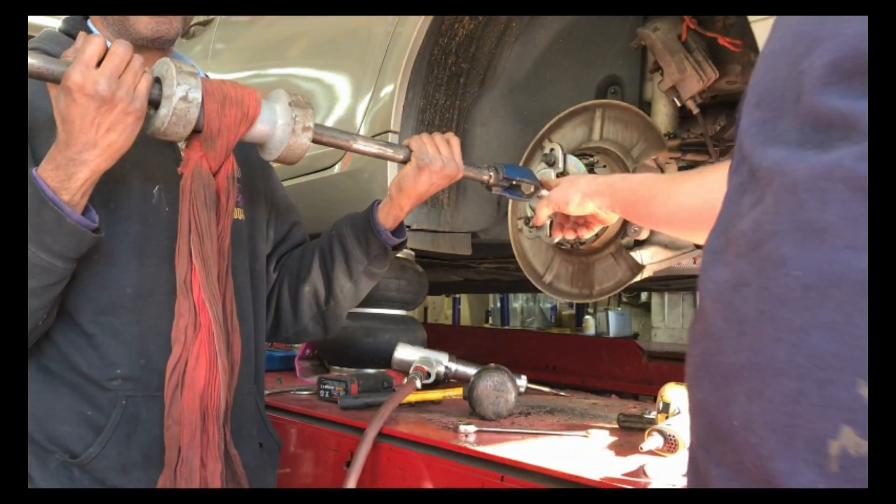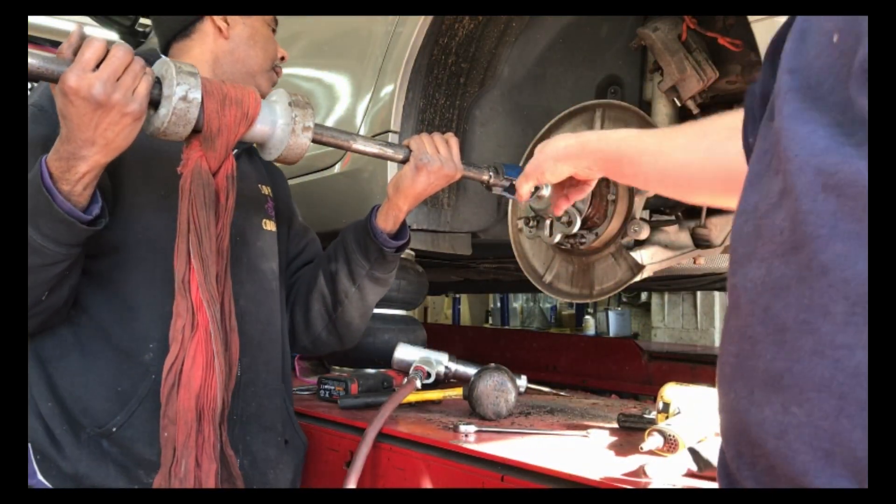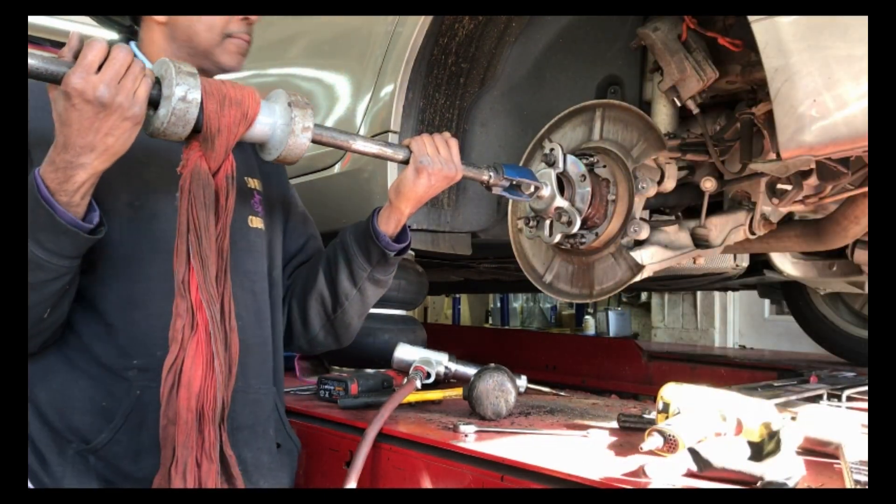I think what the problem is, is the axle is seized in here even though we moved it. We're going to have to take the assembly all the way back apart, put the air hammer in, and push the axle forward. So let's do that next.